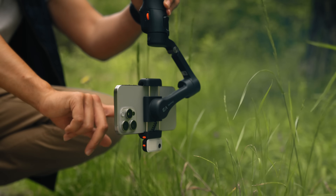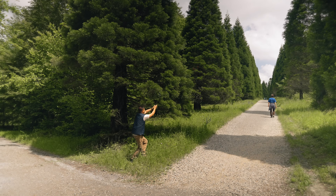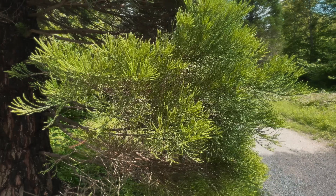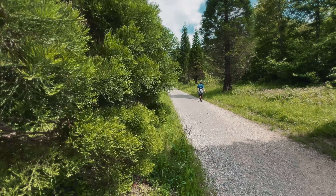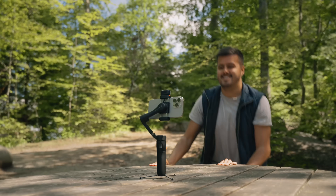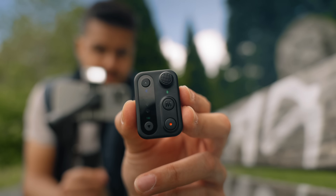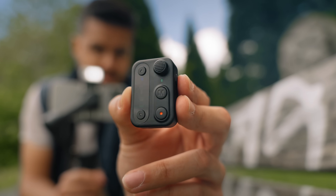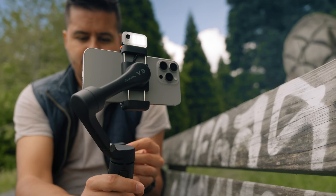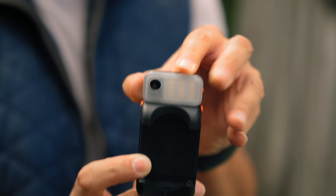Hoem has just released a new smartphone gimbal, the Hoem iSteady V3, an all-in-one smartphone gimbal designed to make capturing smooth and professional looking videos easier than ever before. This new gimbal has exciting features including upgraded AI tracking with better accuracy, a detachable remote control — something I haven't seen in other gimbals — and much more. We'll explore some of these awesome features of the iSteady V3 and how you can use it to elevate your mobile videos for all your content creation needs.